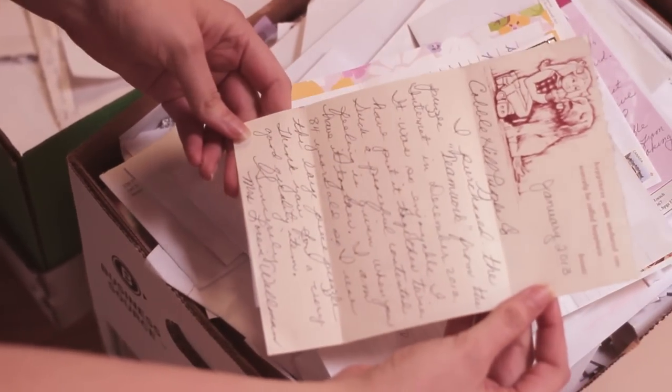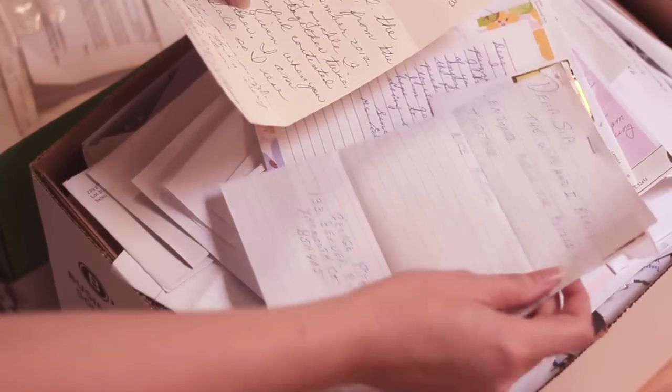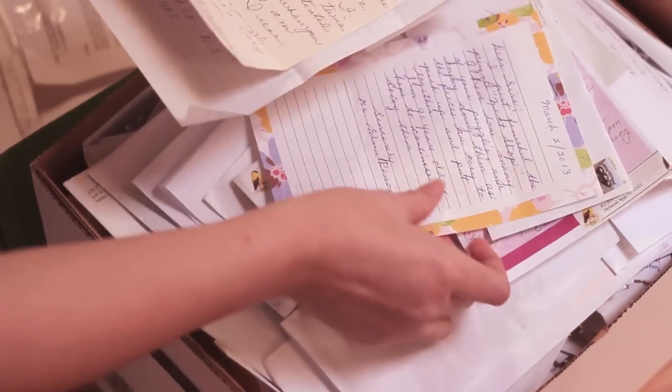I'm always surprised by the amount of letters we get. People write to us and tell us how much they appreciate the quality and effort that we put into creating our puzzles.